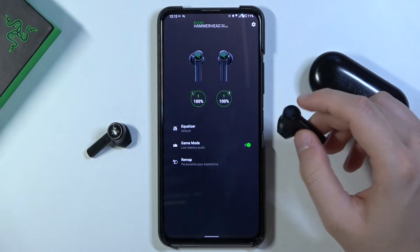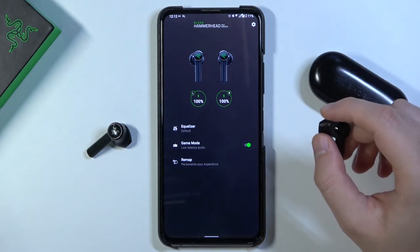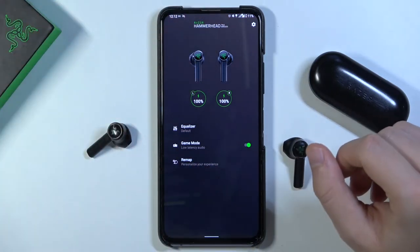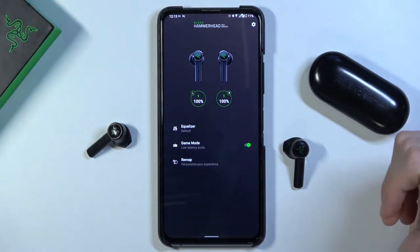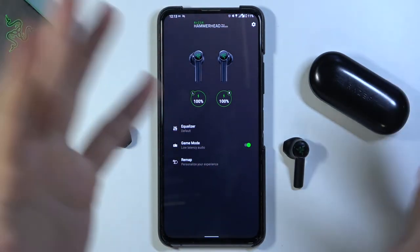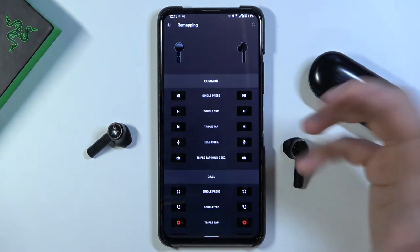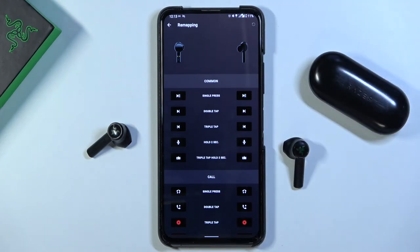There it is — it's basically a low latency mode, which is great for gaming or watching videos on YouTube. You can also customize these gestures by going to the remapping option in the app.